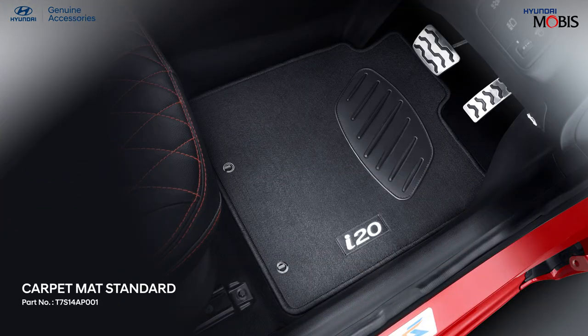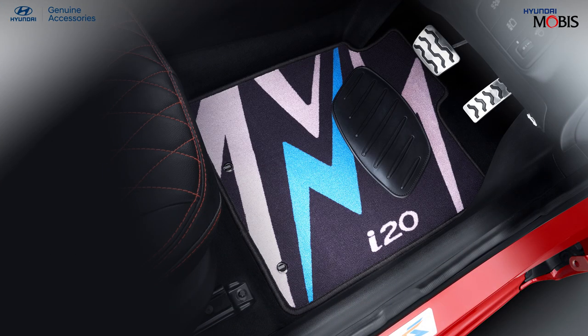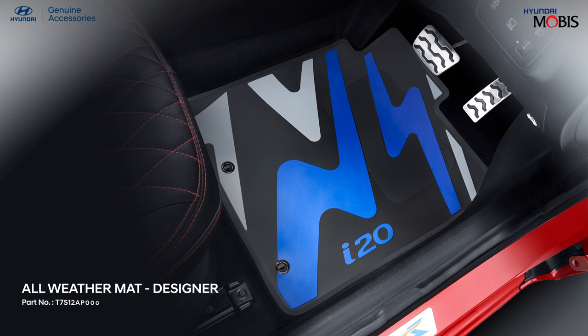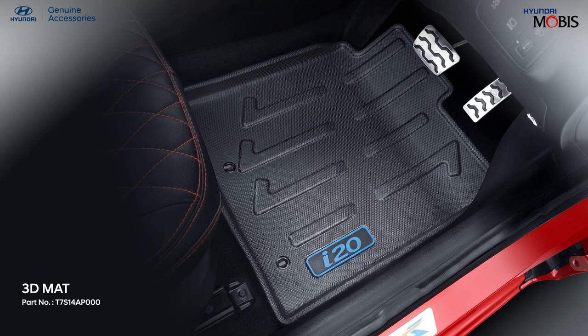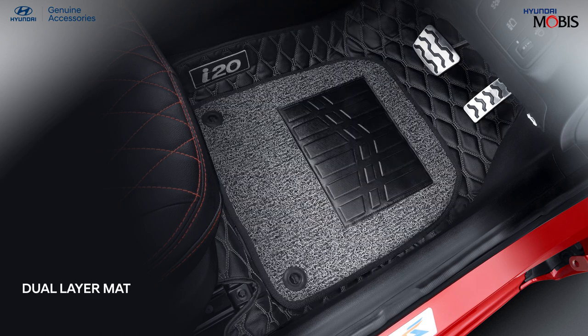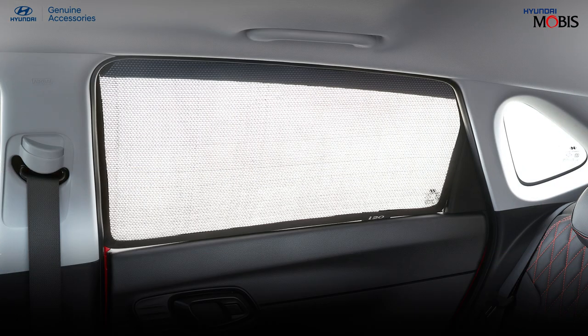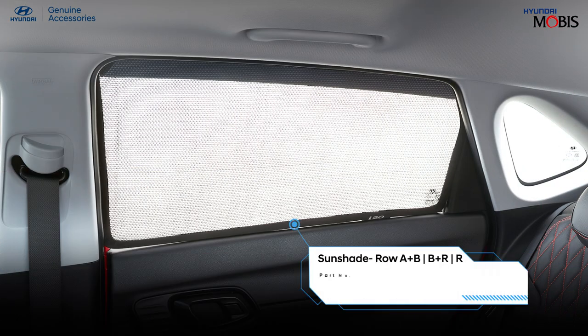Enhance the look of your car's floor and protect it from dust and dirt with a premium range of Hyundai genuine floor mats. Hyundai genuine boot mat serves as a stylish covering for your car's boot space, preventing dirt and spills. Enjoy soothing and carefree rides in your car with Hyundai genuine sun shades.